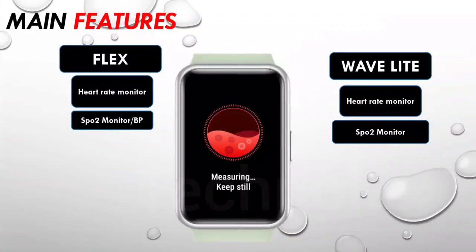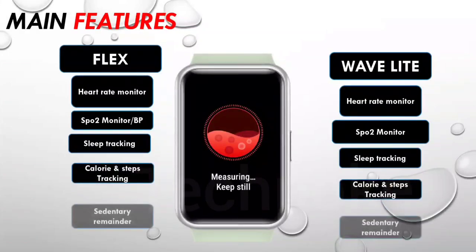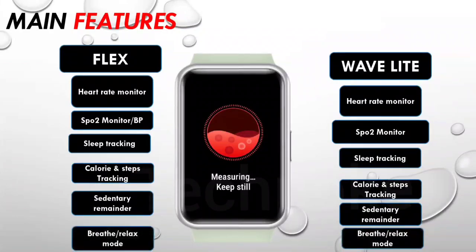The main health features include an HR monitor and SpO2 level monitor on both, but on the Fitshort Flex you also get a BP monitor option. Both offer sleep tracking, calorie burn tracking, stress tracking, and sedentary reminder. The Wave Light gives better accuracy compared to the Flex, but the Flex earns more points here because it includes the BP monitor option.